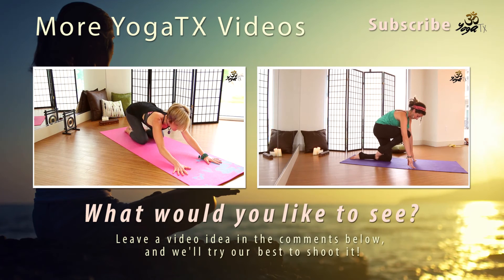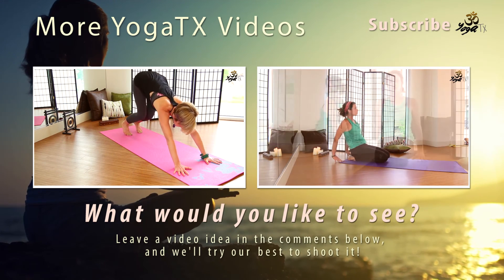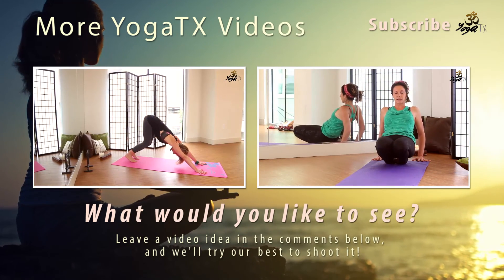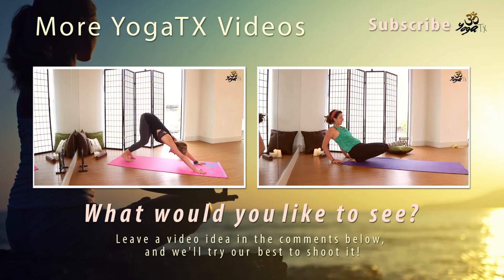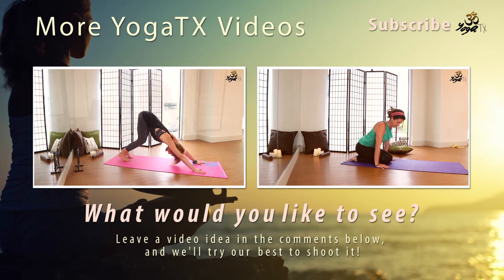Inhale, come up to hands and knees. Exhale, tuck the toes under. Press into the hands to lift the hips up and back, coming into down dog. Knees can be bent. Chest drawing back towards thighs. Let's just make some yes and no movements with the head, just softening the neck.